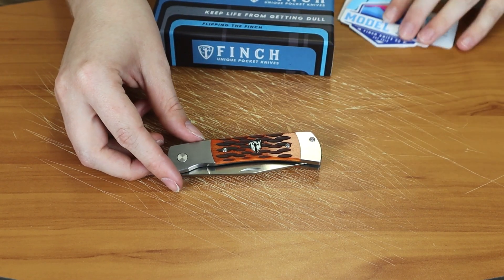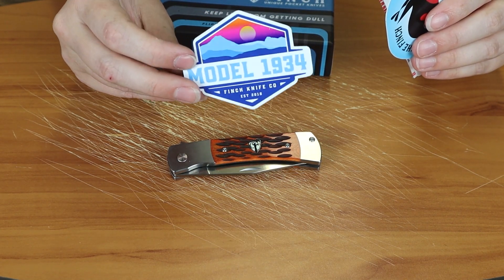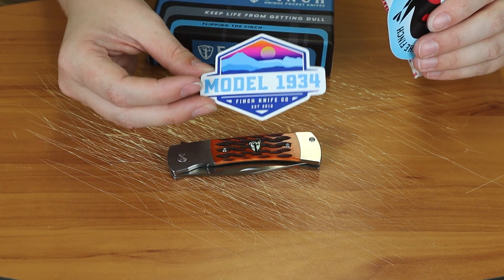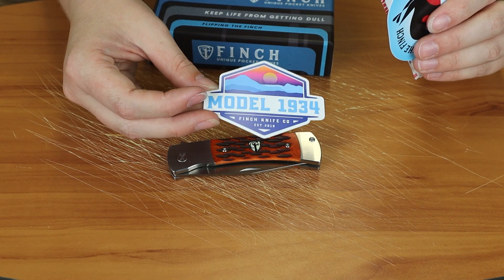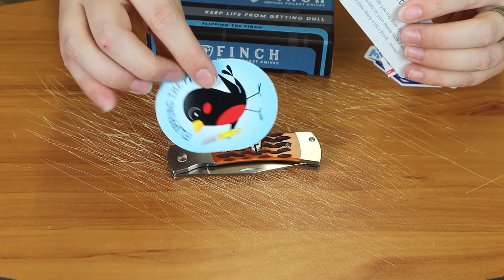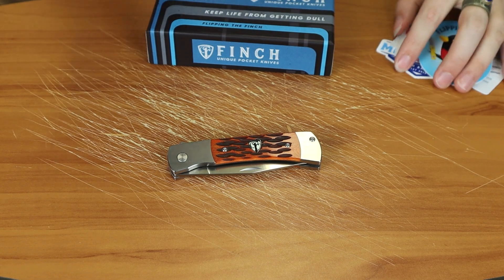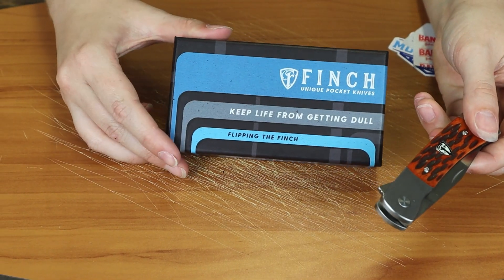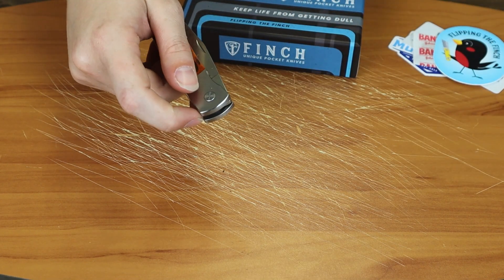As with most Finch knives, it comes with its own set of stickers. I like this one — it's probably my second or third favorite sticker they've released. Every time they do a new model they have a new personalized sticker for it. My first favorite is probably the cherry bomb sticker because it just looks super awesome. You also get the Finch sticker and a band-aid, which I think is a pretty good joke. They also come with a box — this is the new design box they have.